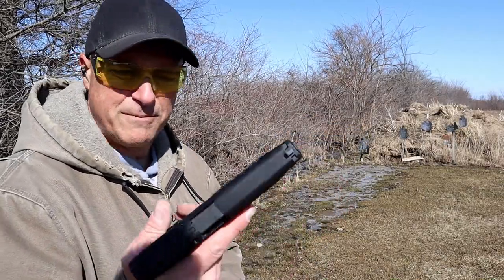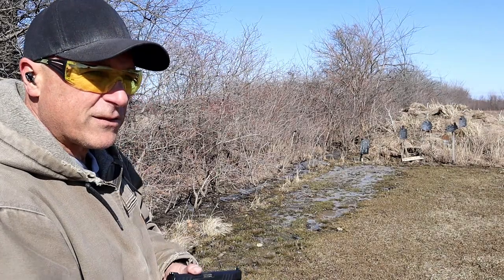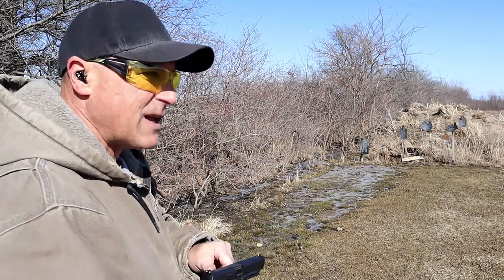It also has an all steel guide rod — a nice option for a budget-priced, full size handgun. It's approximately the size of a Glock 17.